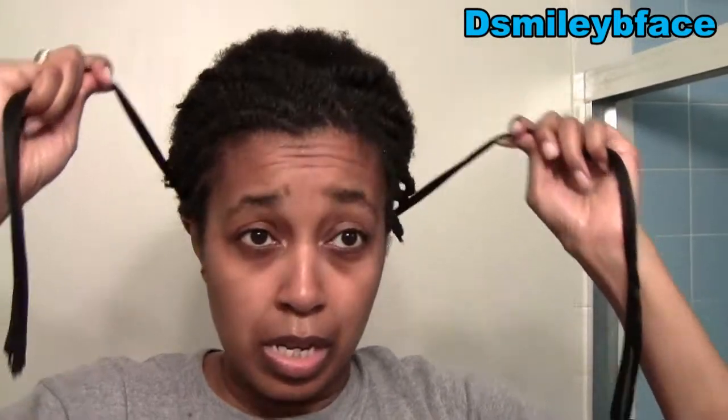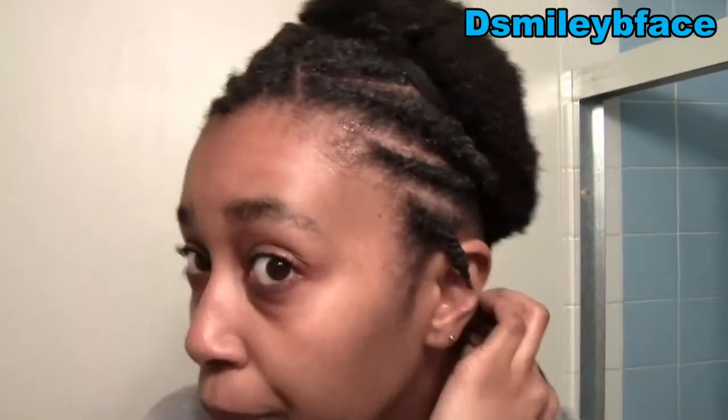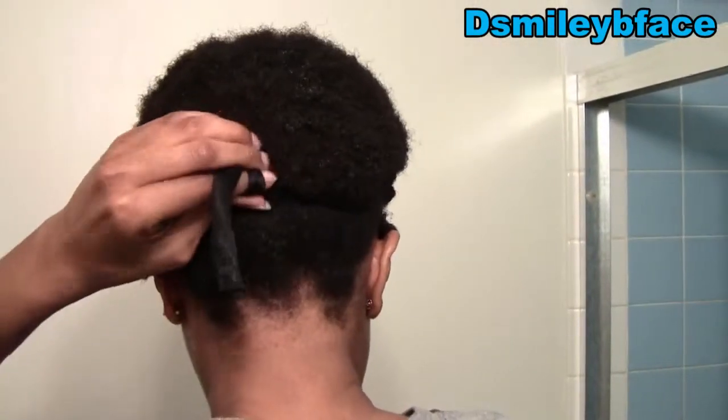I'll put up pictures of what it looks like when I put it into a puff for work. I'm not going to style it tonight since I'm heading to bed, but it'll look something like this — I'll use a satin scarf, which I cut from an old scarf I used while relaxed, and probably use bobby pins to pin down the hair. I'll show pictures, but this is a rough version of what it will look like.